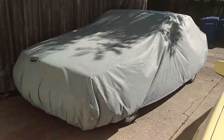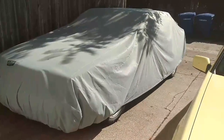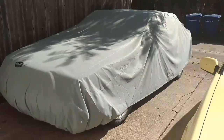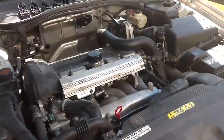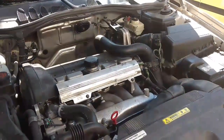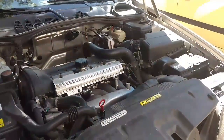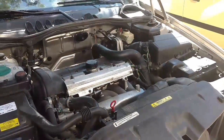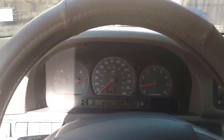S70, 2000 model. I have no idea why this car is covered. I drove all the way here from Albuquerque to tinker with this car and it's covered. I disconnect the battery, reconnect the battery, and the car fires right up. So I'm going to let it idle for a few minutes, go around the block, bring it back, shut it off, see if it restarts.